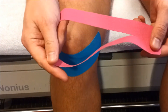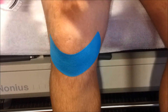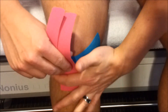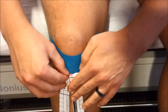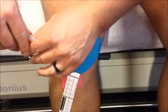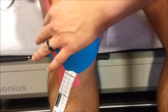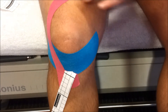After that, take another I-strip tape and place it on the tuberosity of the knee joint, again without stretch at the start. Then bring it to full stretch, back off a bit to 75% stretch, and the last part without stretch.